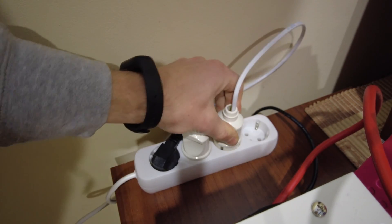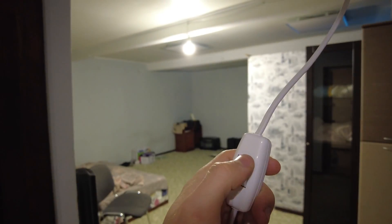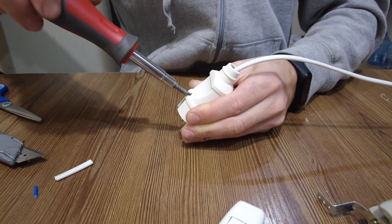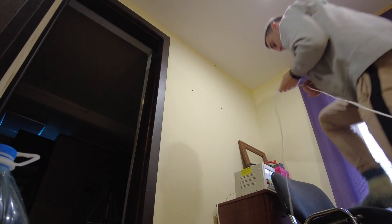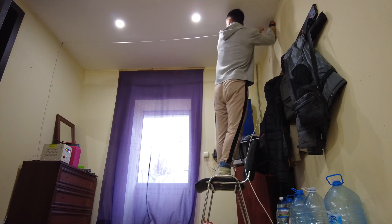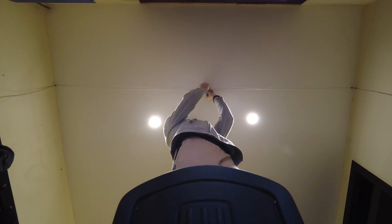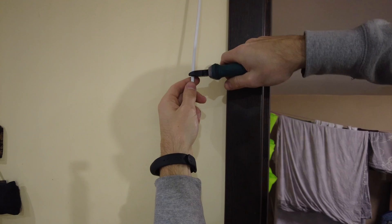Now I have to do the lighting in the bedroom. And now it's time for the bathroom lighting.